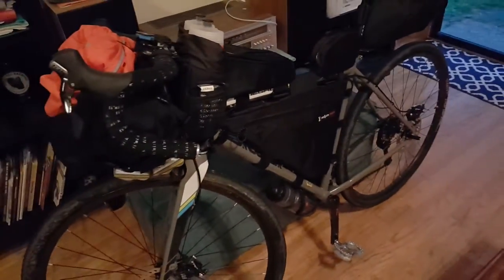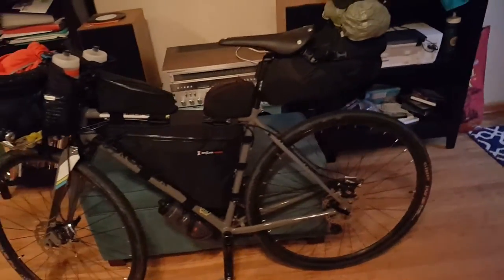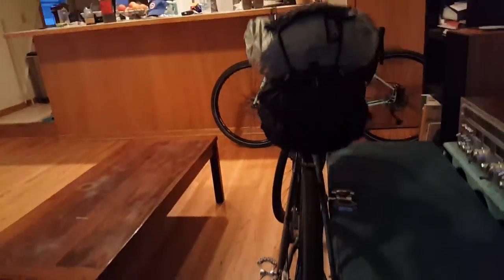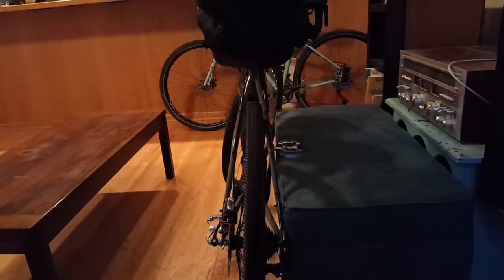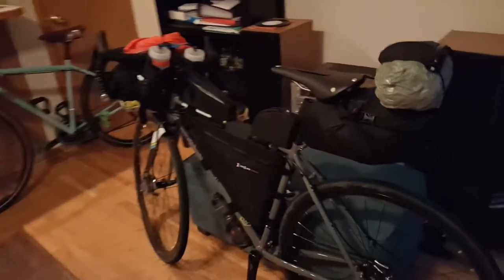On the bike I went with a bikepacking setup, not a traditional touring setup. One of the things about bikepacking setups is that they are generally lighter — not always, depending on what you get. A lot of it is just having a clear line at the bottom, so if you're going on single-track mountain bike trails, you're not going to have stuff in the way.